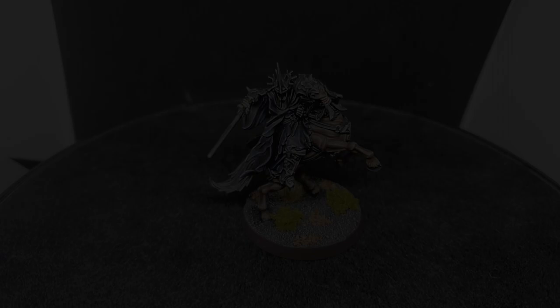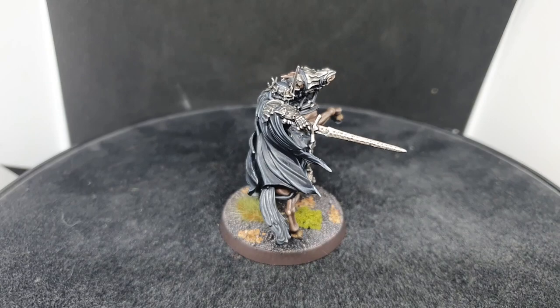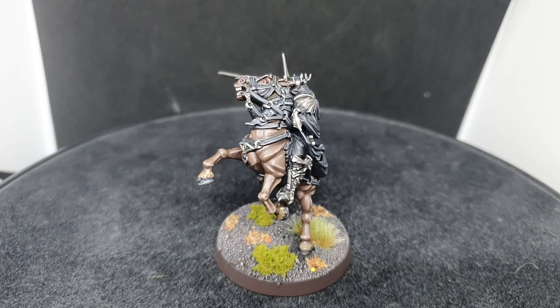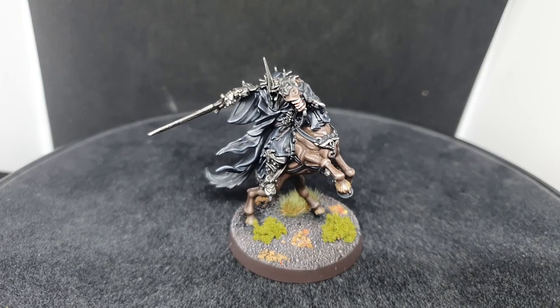Welcome back to Planet Mithril. Today we are super excited to finally have our first Ringwraith painting tutorial. We're also super excited as we're going to be painting up the brand new Witch King of Angmar sculpt — the new plastic kit from Games Workshop, which is an absolutely beautiful model and can be assembled one of two ways: either with the hooded variant from the Fellowship, or the much more menacing variant with all his armour and the horrifically terrifying helmet.